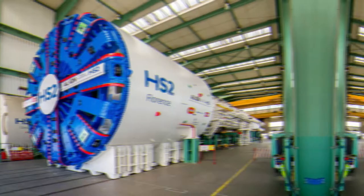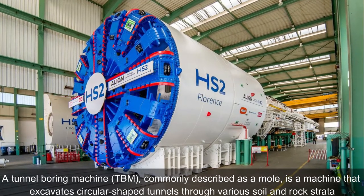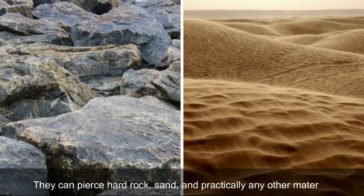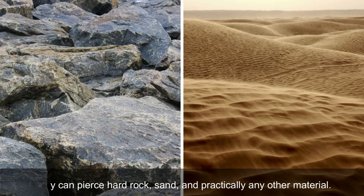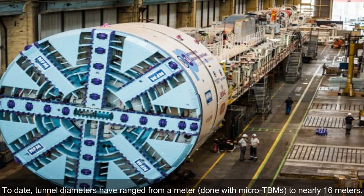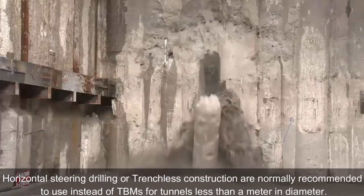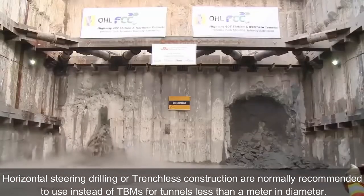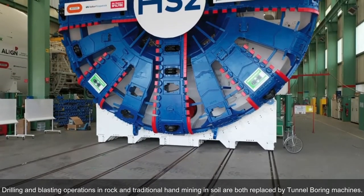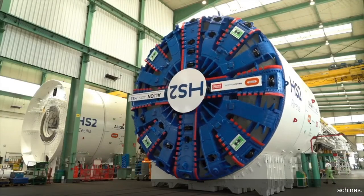What is a tunnel boring machine? A tunnel boring machine (TBM), commonly described as a mole, is a machine that excavates circular-shaped tunnels through various soil and rock strata. They can pierce hard rock, sand, and practically any other material. Today, tunnel diameters have ranged from a meter, done with micro TBMs, to nearly 16 meters. Trenchless construction is normally recommended instead of TBMs for tunnels less than a meter in diameter. Drilling and blasting operations in rock and traditional hand mining in soil are both replaced by tunnel boring machines.